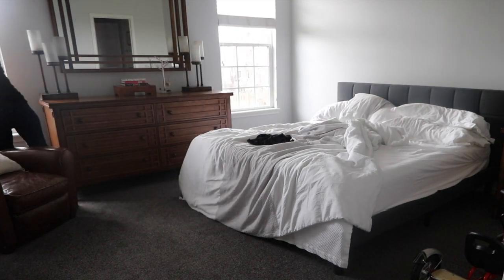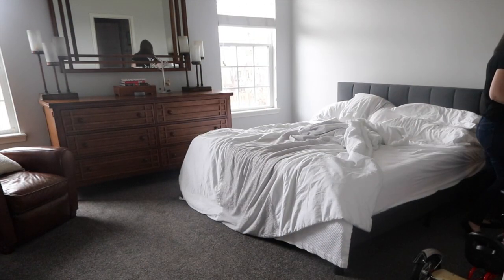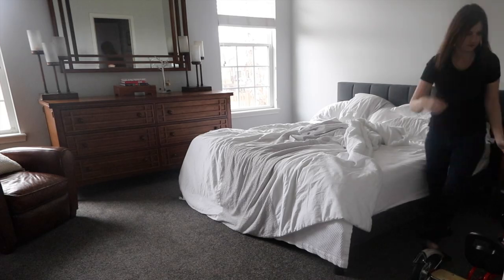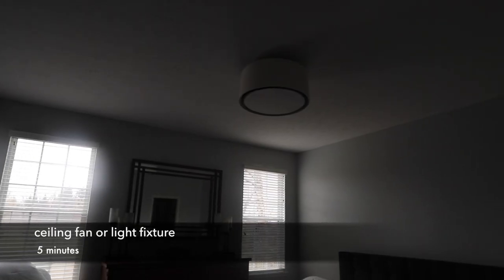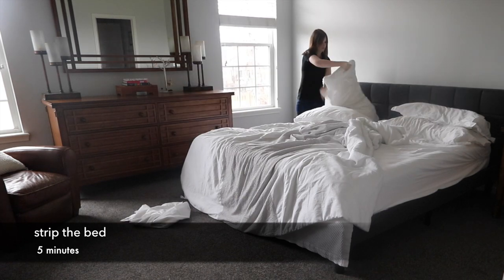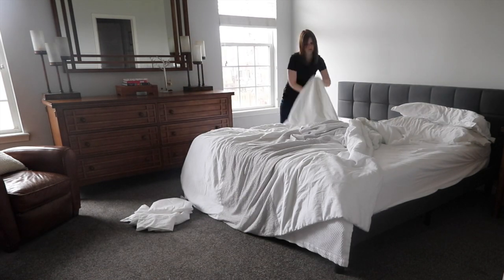If you have a ceiling fan, I would definitely start there, because that is when the dust tends to sort of fall to the floor. I don't have one, so I'm actually going to start by stripping the bed.